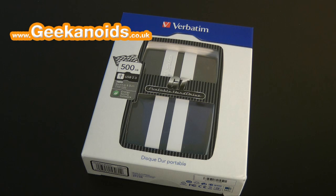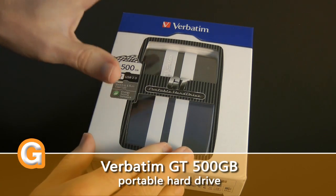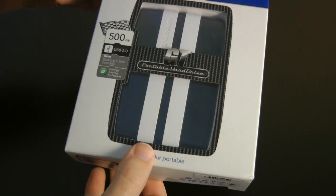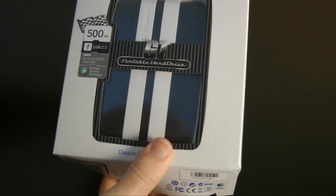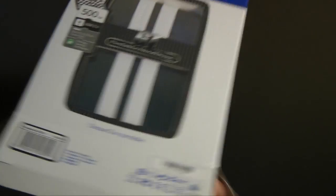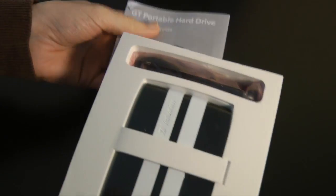Hi everyone, this is Dave from Geekanoids and this is my review of the Verbatim GT portable hard drive. With this one you get really racy styling. This 500 gigabyte portable hard drive comes in two different colours: red and white, or the black and white one that I've got here. It's USB 2 bus powered.